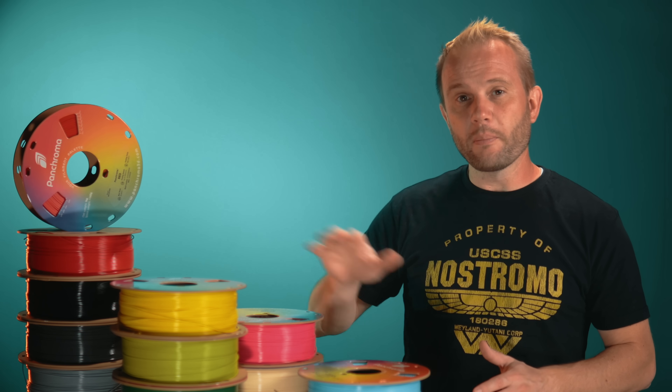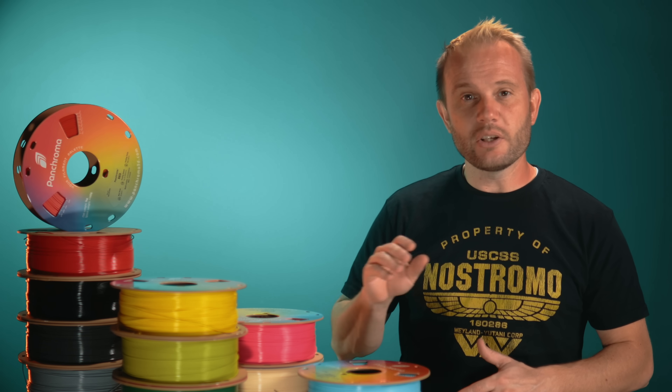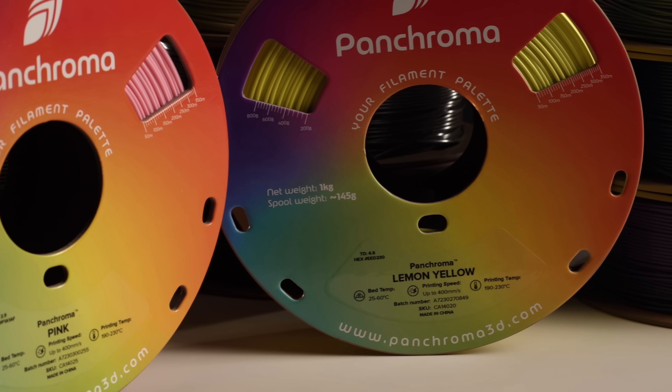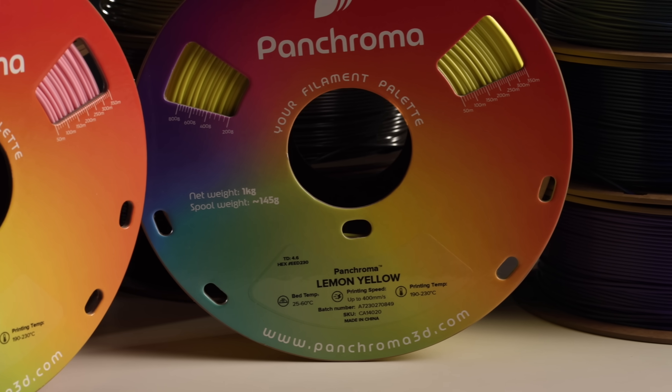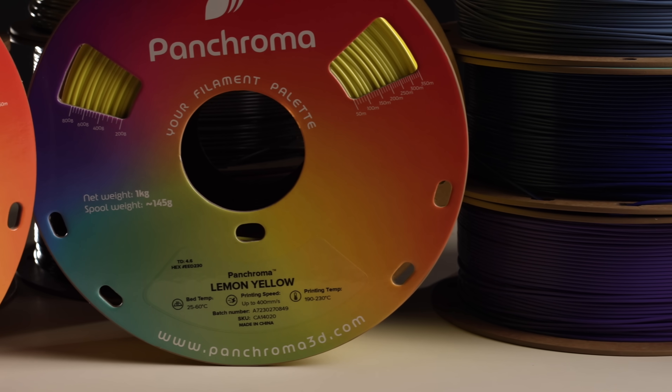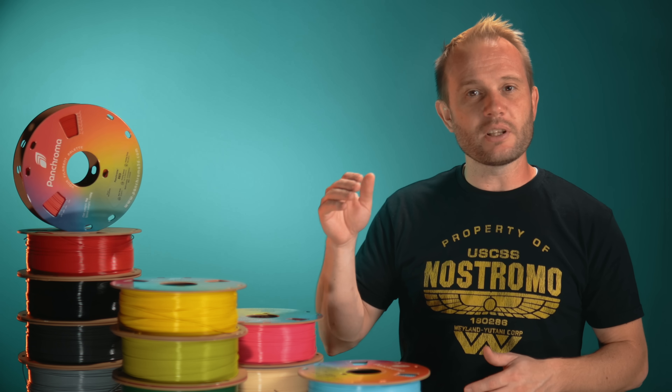Here's a helpful tip. Right now, the only reliable way to tell a CoPE spool apart from Polymaker's other lines of filaments is to check the SKU. CoPE SKUs begin with CA14. Polymaker has already updated their spool designs to make this clear, but those won't be arriving to customers until the older spools are sold through. This detail is kind of important because at the moment the packaging can be a bit confusing.